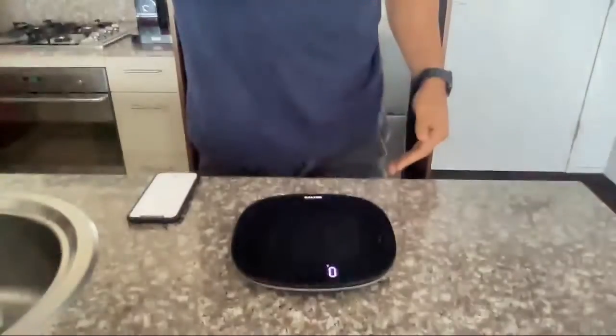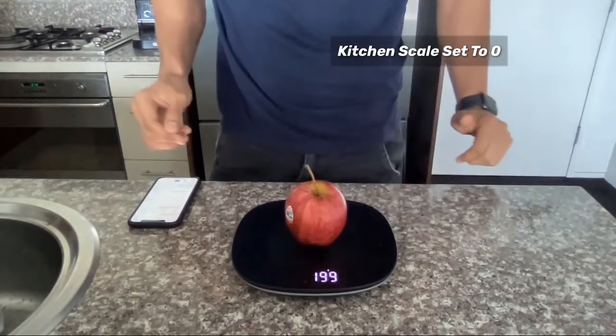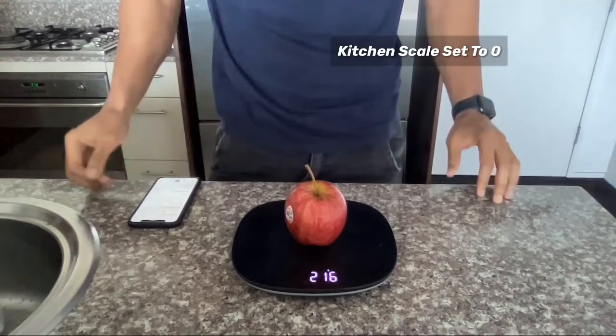Okay, let's start tracking. We've got our kitchen scale here, set to zero, and we've got an apple. We'll add the apple and it shows as 216 grams.